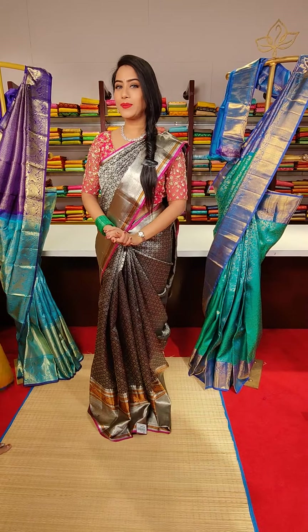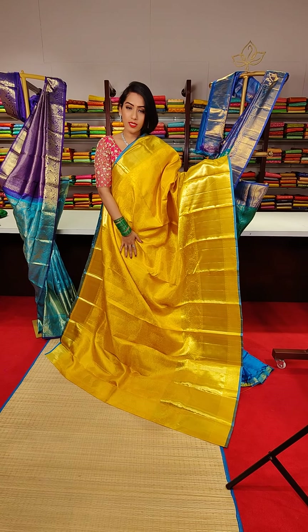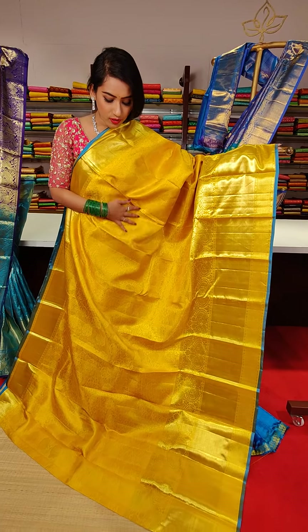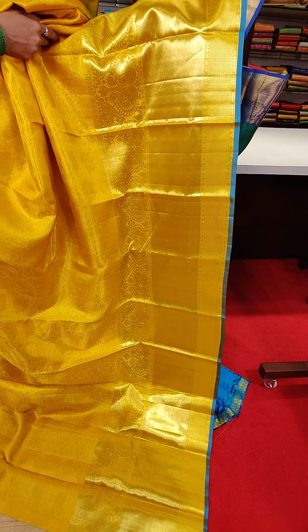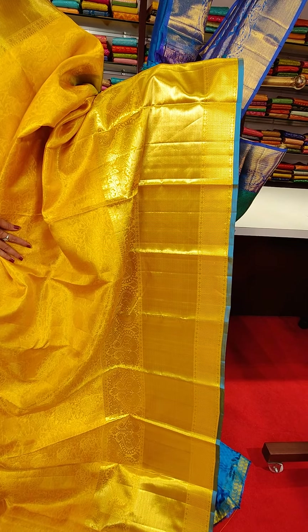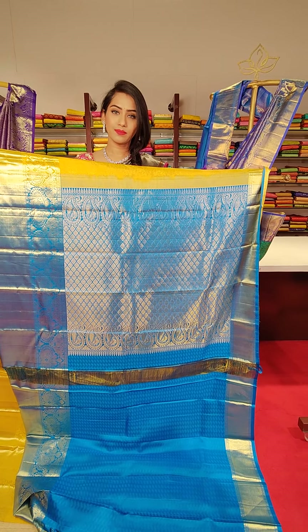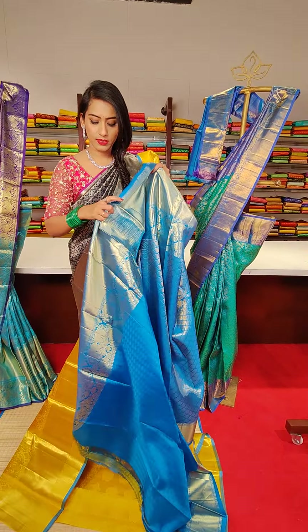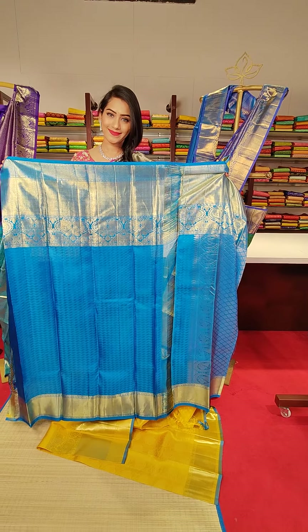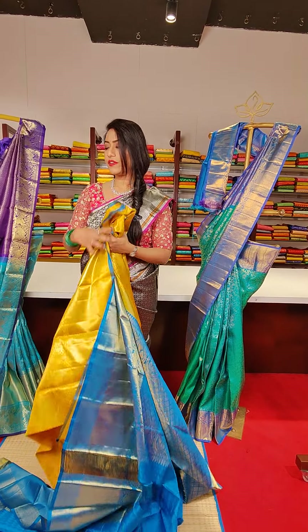The next saree is in a very pretty yellow colour with flower motifs all over the saree in golden zari work. The border is a very big border featuring peacocks, cross lines and timers with pure golden zari work. These are all pure Kanchi Pattu collection. We have a blue colour finishing on the border. The contrast blue colour blouse completes the look. The price for this saree is 24,999.